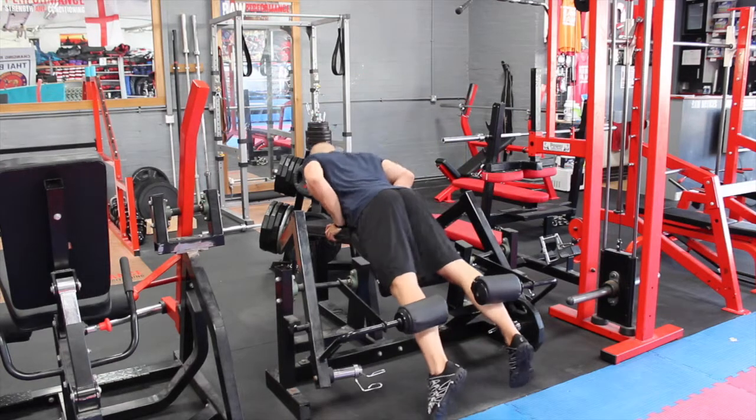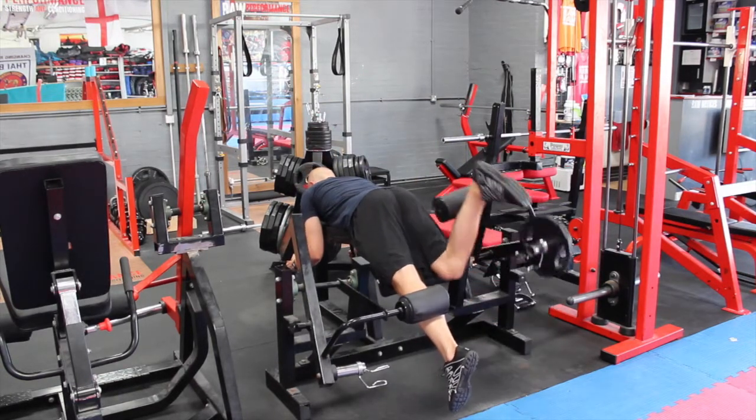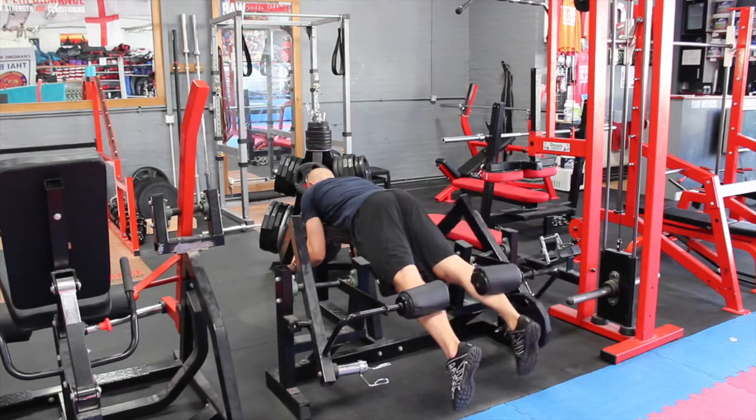What you're going to do is just pull the heel towards your bum, slowly on the way down.